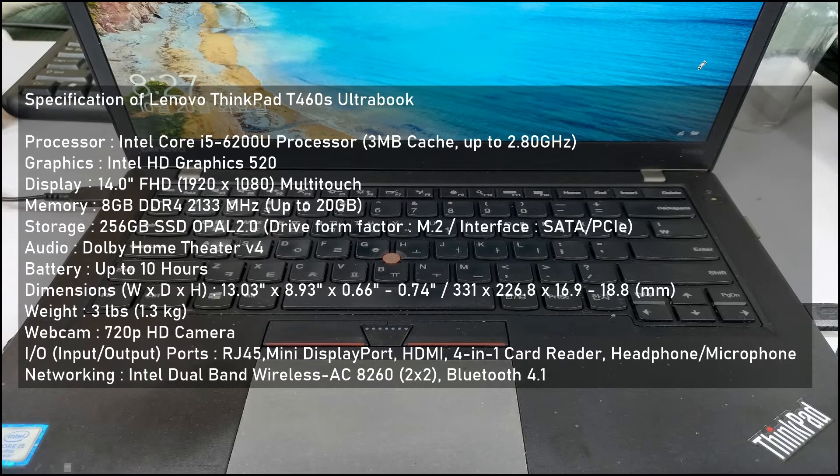Here is the specification for this laptop. The CPU is the i5-6200U processor, the graphics is the internal Intel HD Graphics 520, the internal memory is 8GB DDR4, and the storage is 256GB SSD.